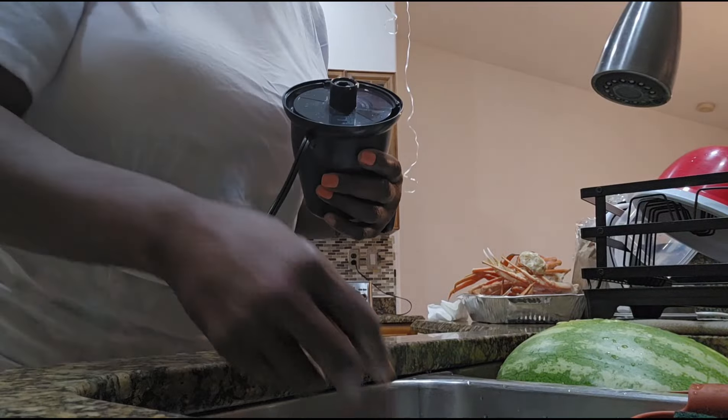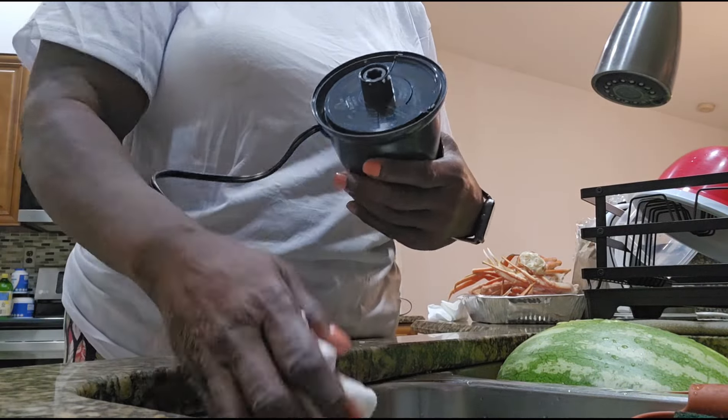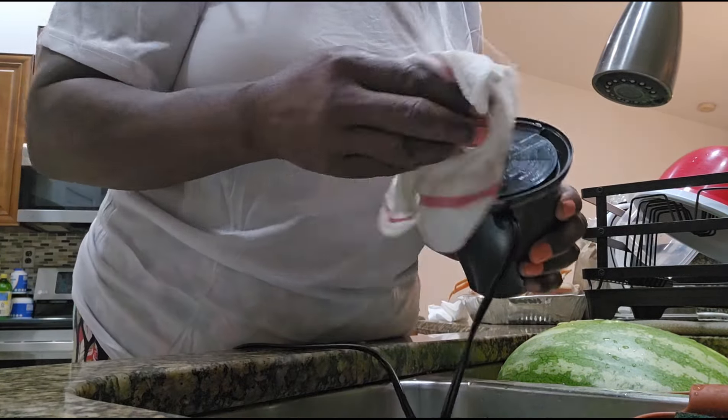I always unplug it when I'm finished because somebody might make a mistake. Give me one second — you guys aren't supposed to see that. But anyway, let me fix this.